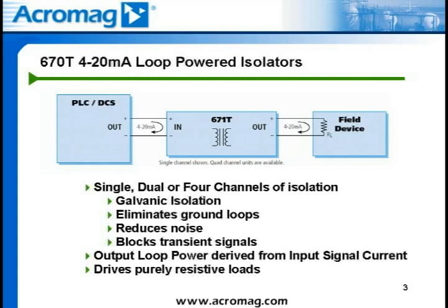For each channel of the 670T series isolator, this burden is equal to 4.9 volts DC plus 20.12 milliamps times the load resistance. For example, a load with a 250 ohm resistance will induce a voltage drop of 10.2 volts DC across the input terminals of the 670T series isolator. The sum of all the input loop voltage burdens at full load must remain below the loop power supply capability to work.